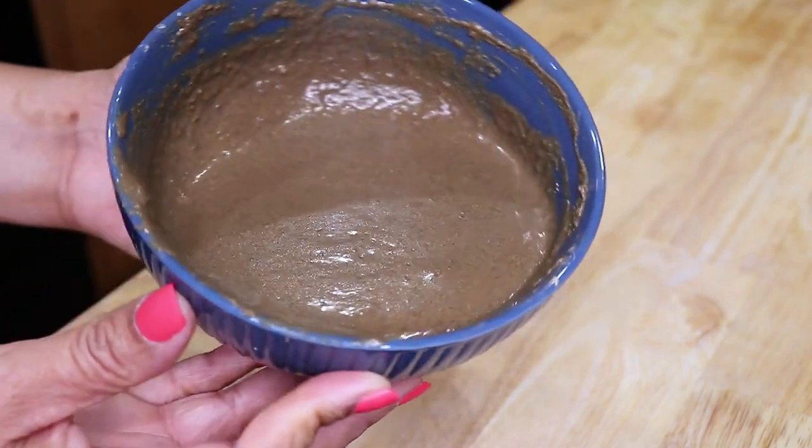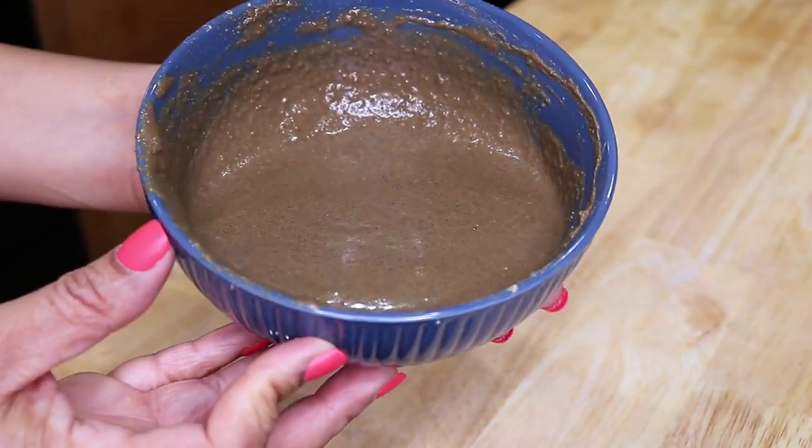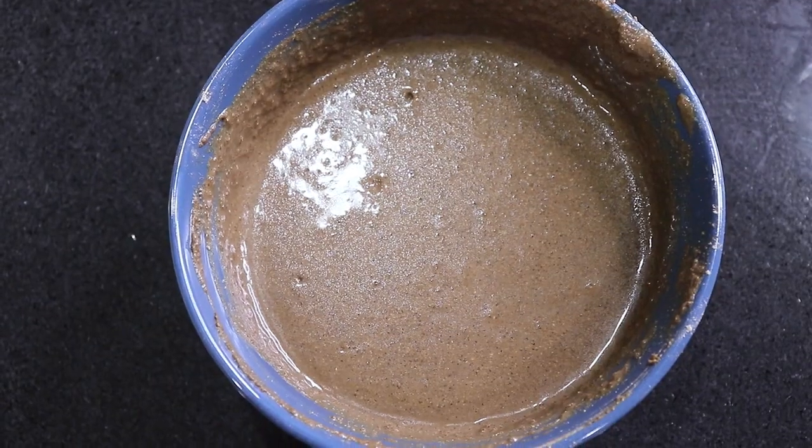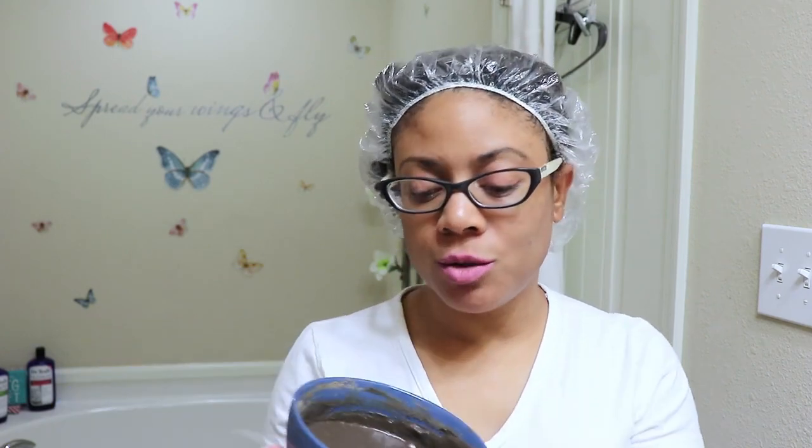Now that the mixture is completed I'm just going to wrap it up and leave it in my fridge for a few days and allow all these ingredients to marinate well with one another until I'm ready to use it. Okay, so it's been about a week, maybe a week and a half later, and the hair mask has just been sitting in my refrigerator until I was ready to use it, and so now I am ready to use it.